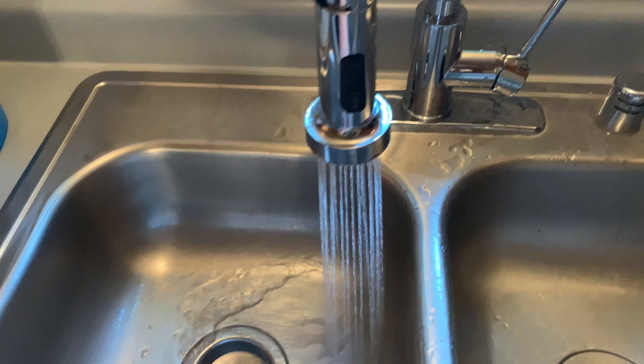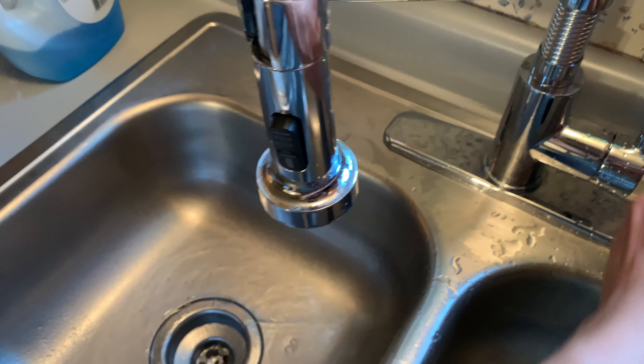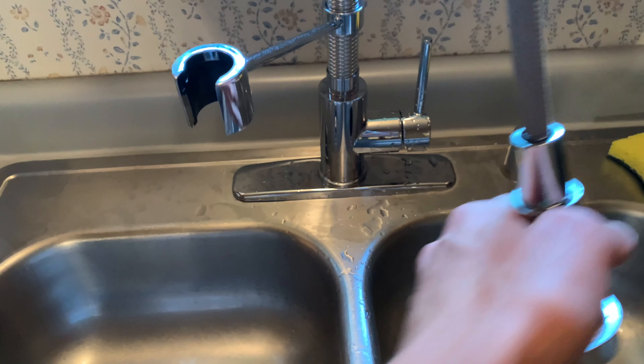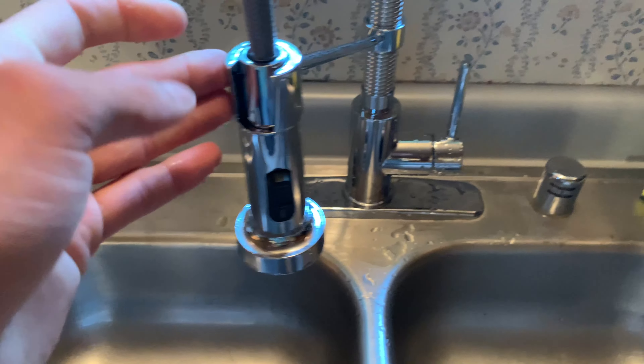Of course, we got a nice swivel, no issues there, and then a very nice little handle here off to the side at 90 degrees. The down is going to be our hot.